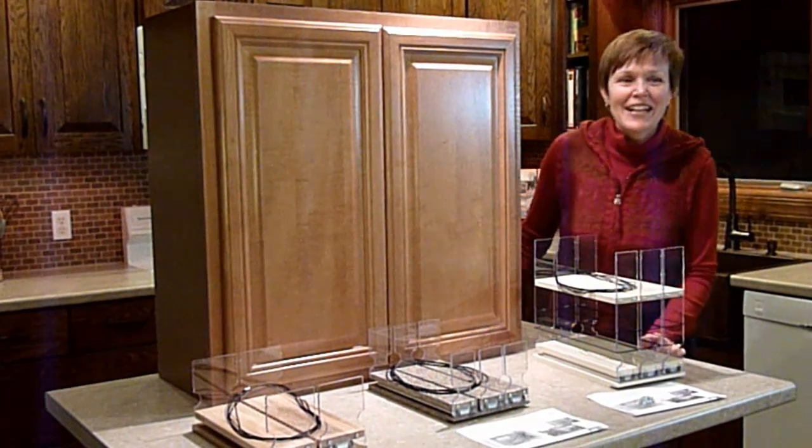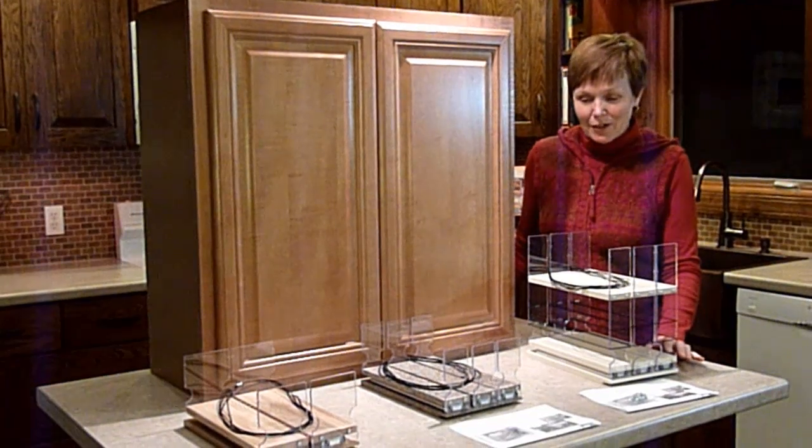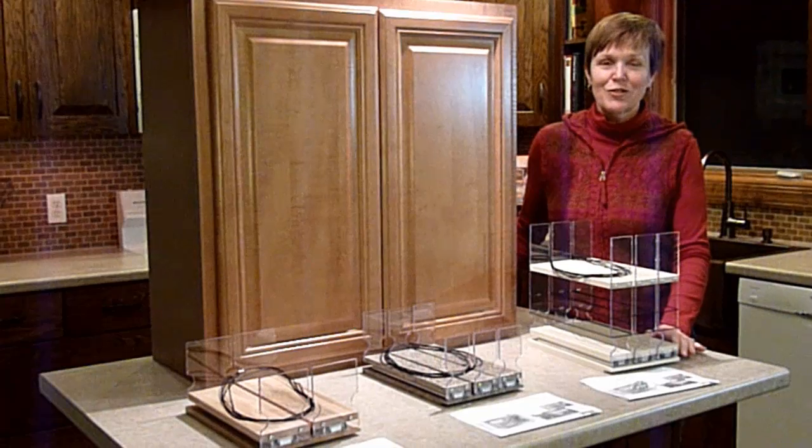Hi, I'm Linda, co-owner of Vertical Spice, and I'm here to show you how to install your spice wrap and storage solution drawers.